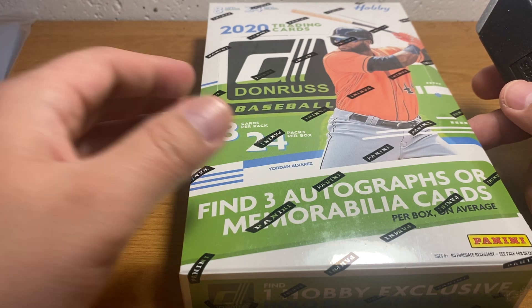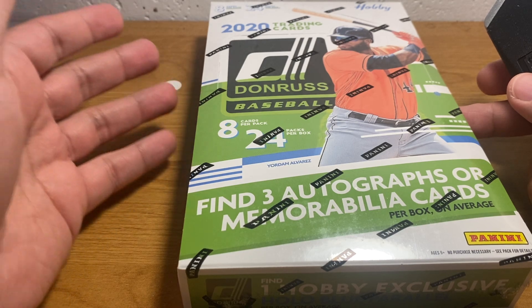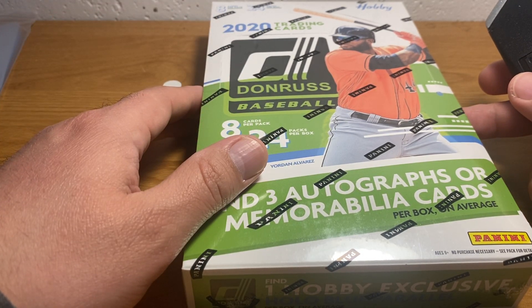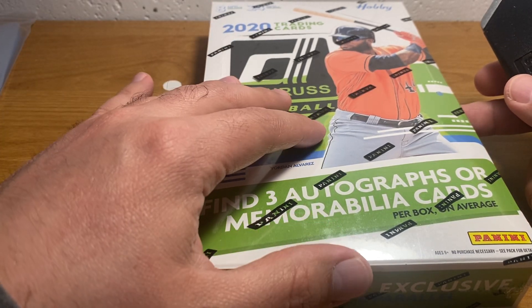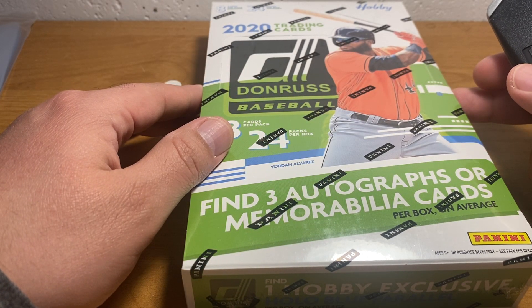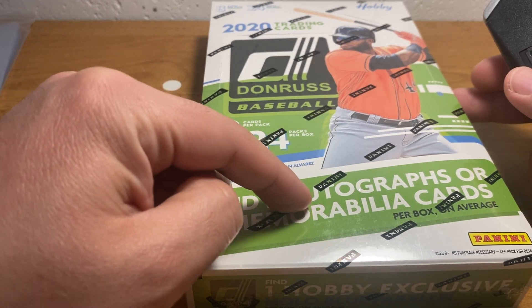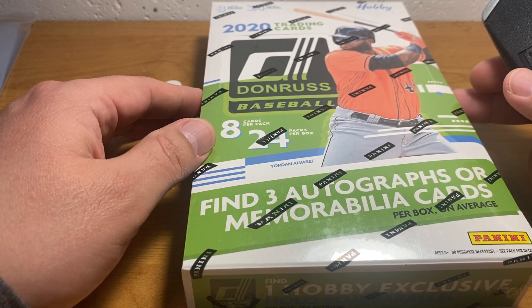Donruss is always released in the beginning part of the year when there's not a lot of other stuff out, and everybody's waiting on a lot of stuff that comes out in April. There are three autographs or memorabilia cards per box — I think that usually means two autographs and one memorabilia card.